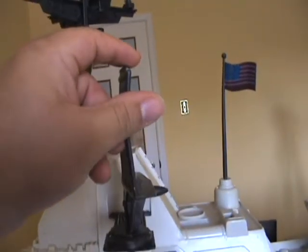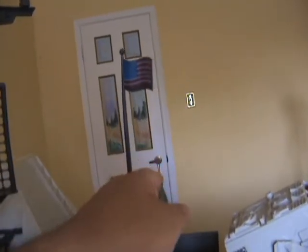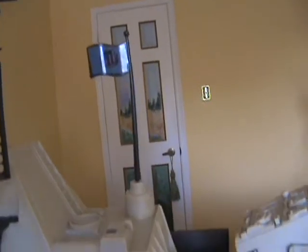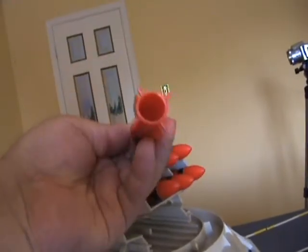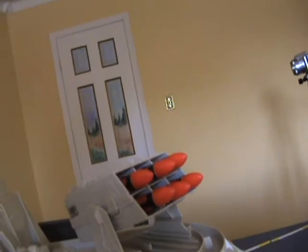There's a swiveling net radar, a flagpole with the GI Joe coat of arms on it, and a swiveling and pivoting missile launcher with six big, hollow red missiles.